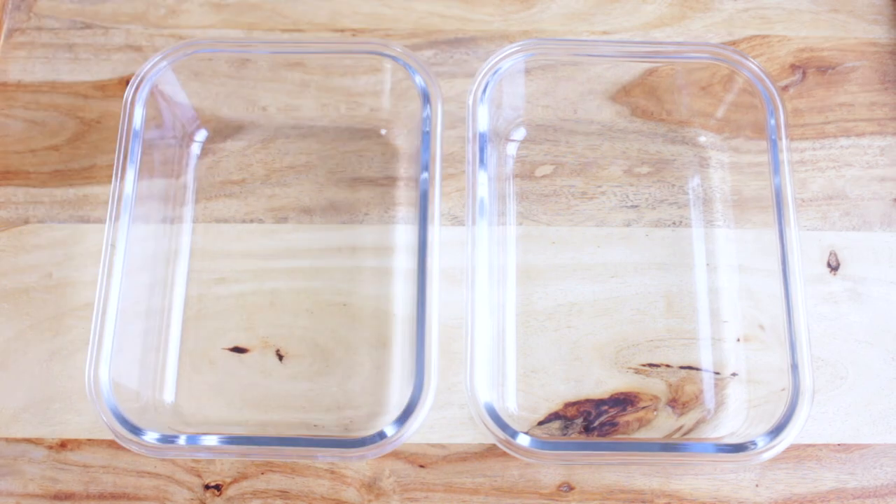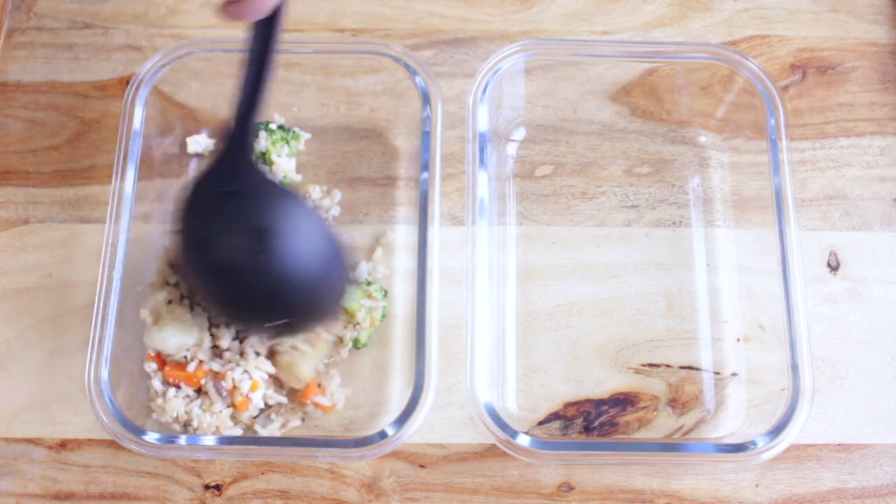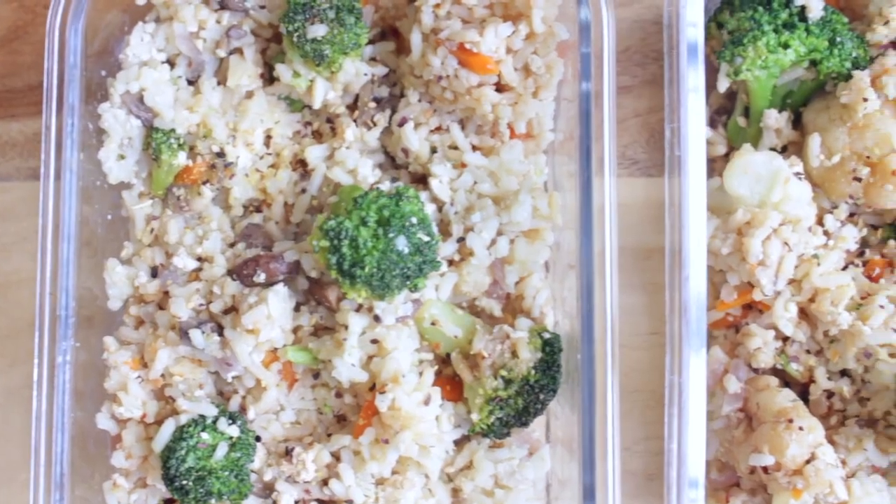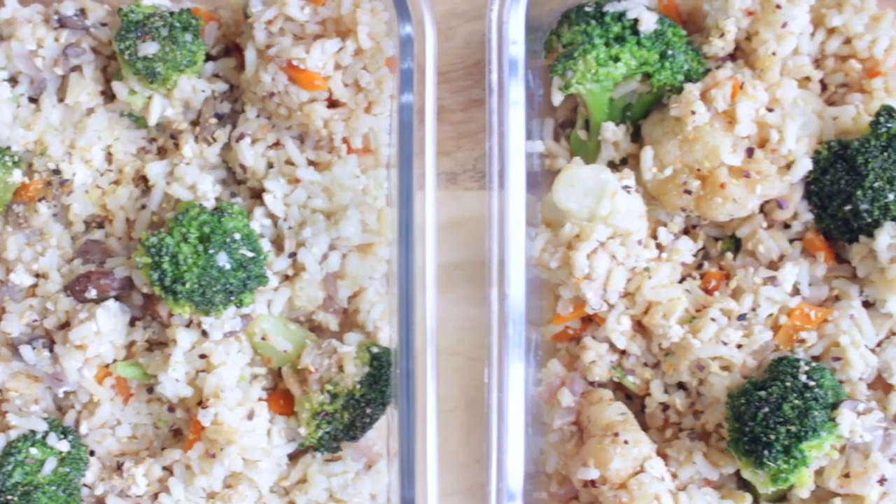I've been loving this meal for a meal prep. I think it's easy to make a big batch and it's a great way to eat healthy. You can get in a lot of vegetables and it will keep you full for a long time.